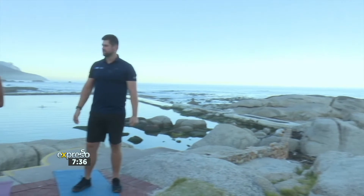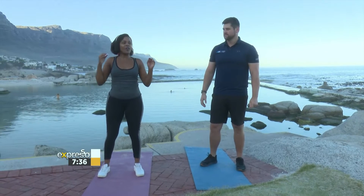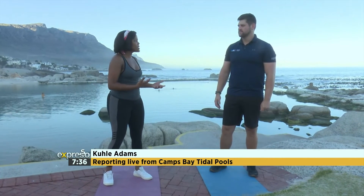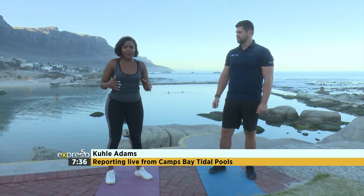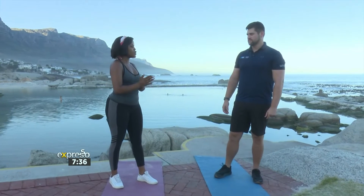We are back right here at Camps Bay Tidal Pool with physiotherapist Vimpy Van der Maiden. The conversation we had earlier was all about trying to prevent any kind of injuries from physical activity or exercises, and warming up is as important as the workout itself. What kind of exercises are we going to be doing now?